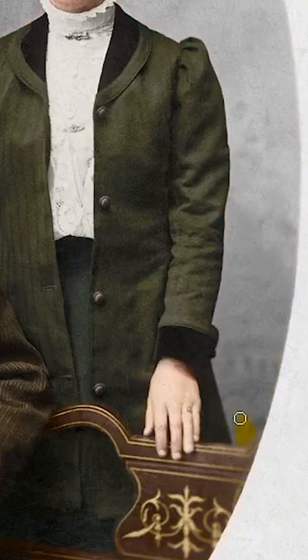With the couple completed I moved on to the backdrop, and before too long I'd finished work on the entire image as you'll now see.